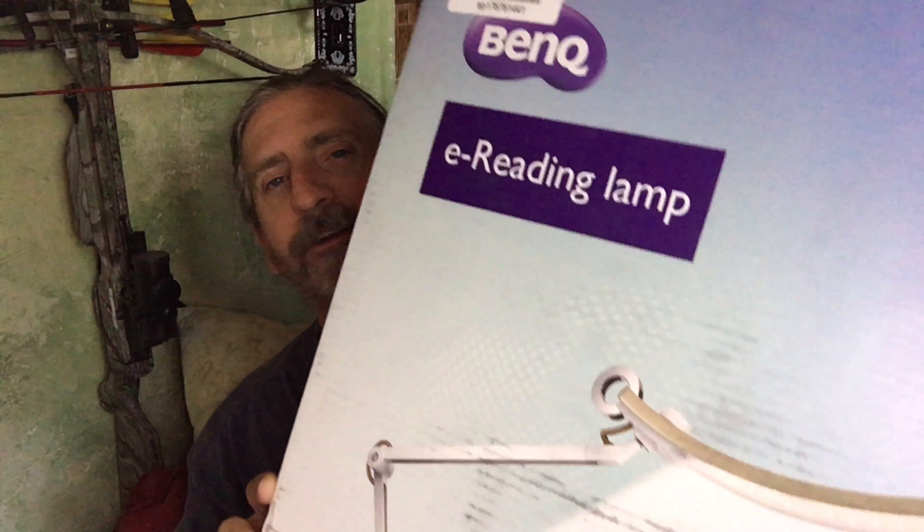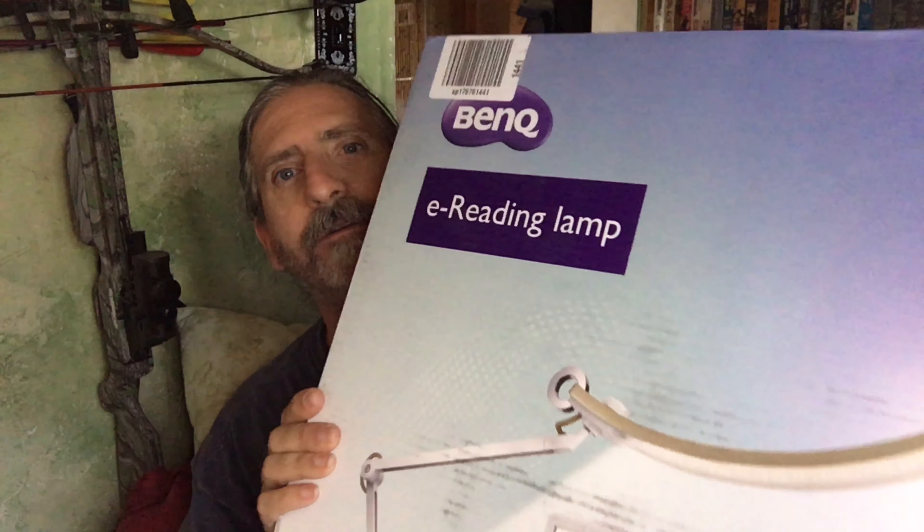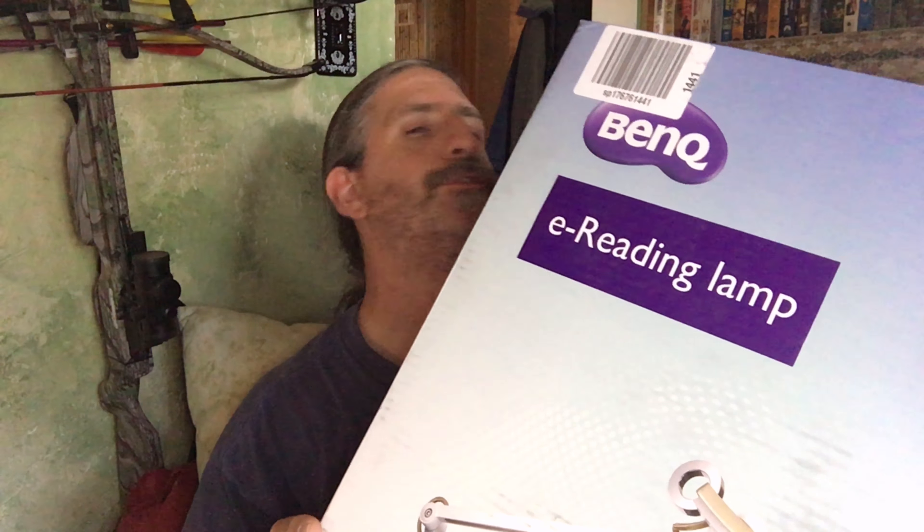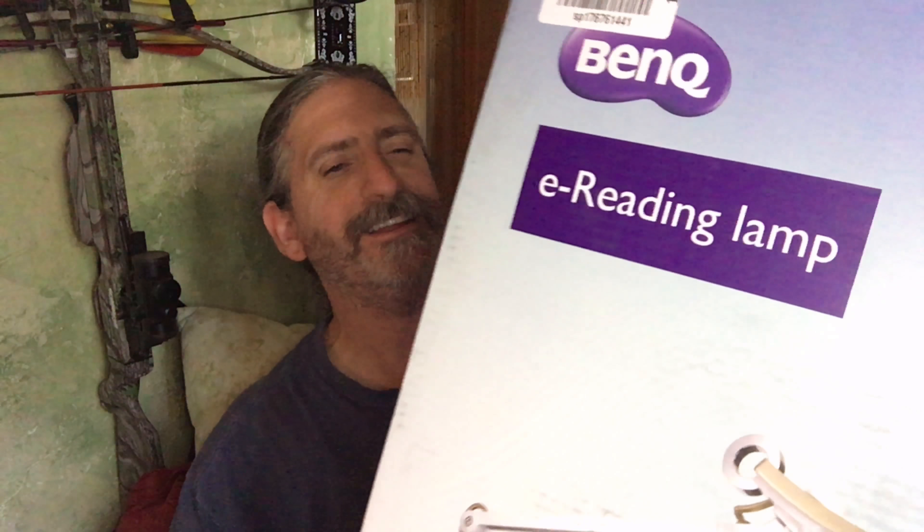It's got a curved fixture to make for better lighting. It looks like a really cool lamp so far, but we'll be doing a review of this coming up soon.